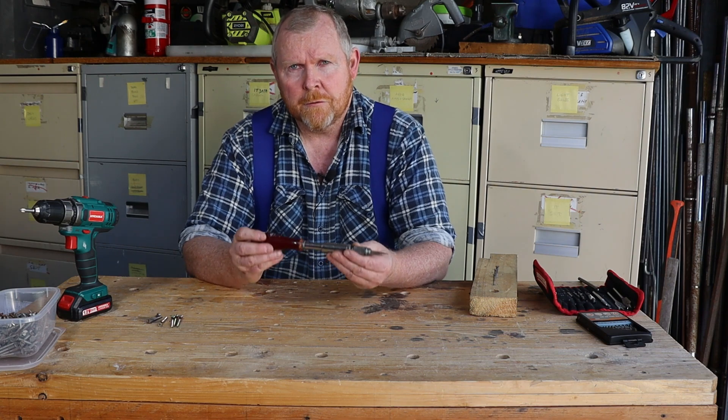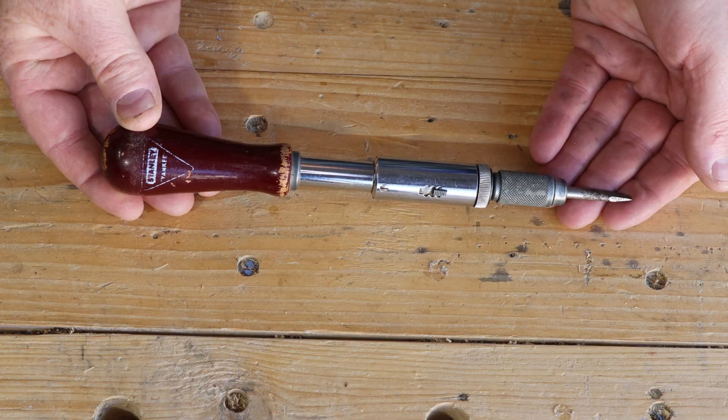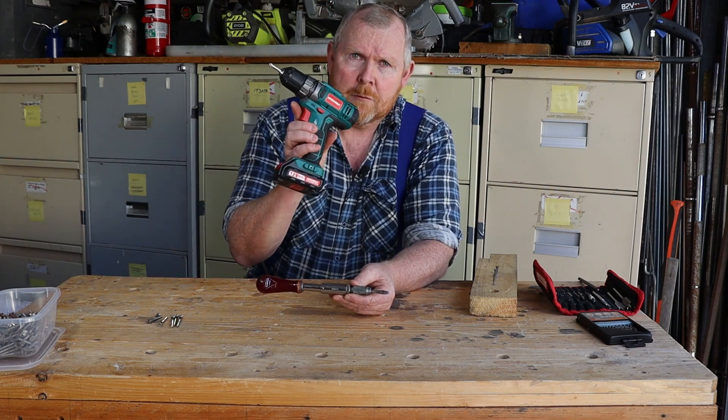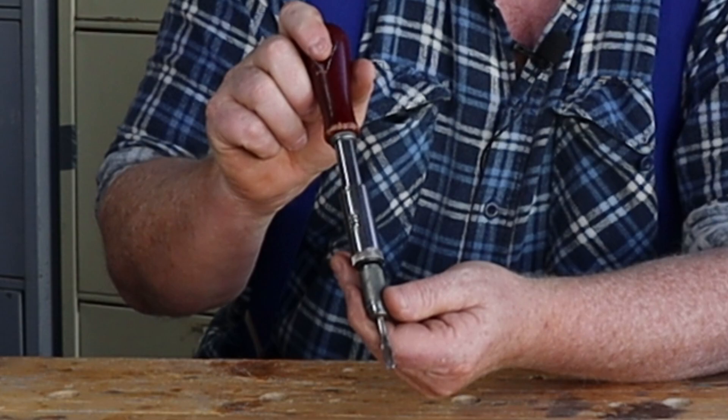Welcome back to Tightwad Workshop. A few days ago I paid $2 for this tool that hardly anybody uses anymore: the Stanley model 135A Yankee screwdriver. Before electric screwdriver drills became commonplace, this was your go-to tool if you needed to drive in a whole bunch of screws.